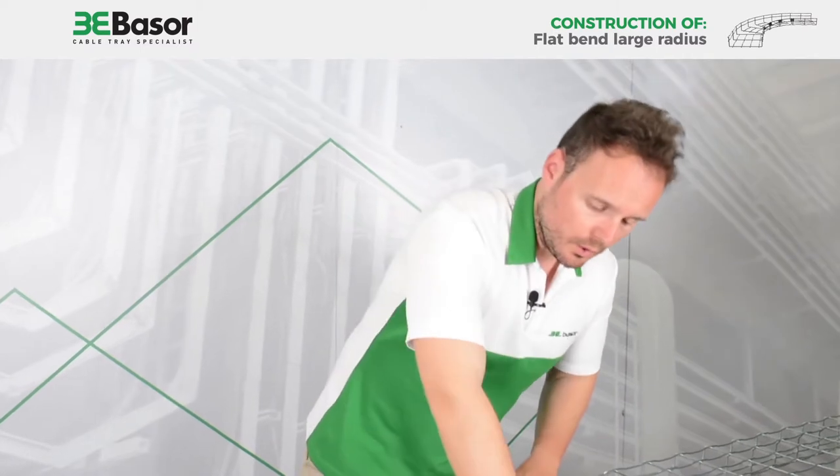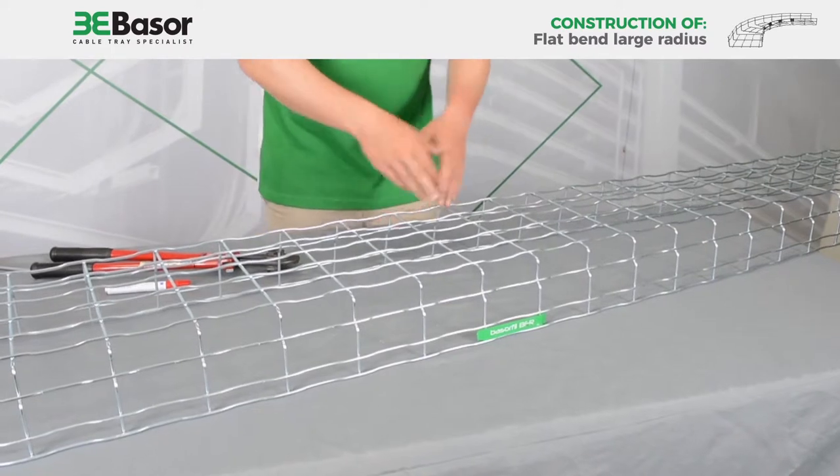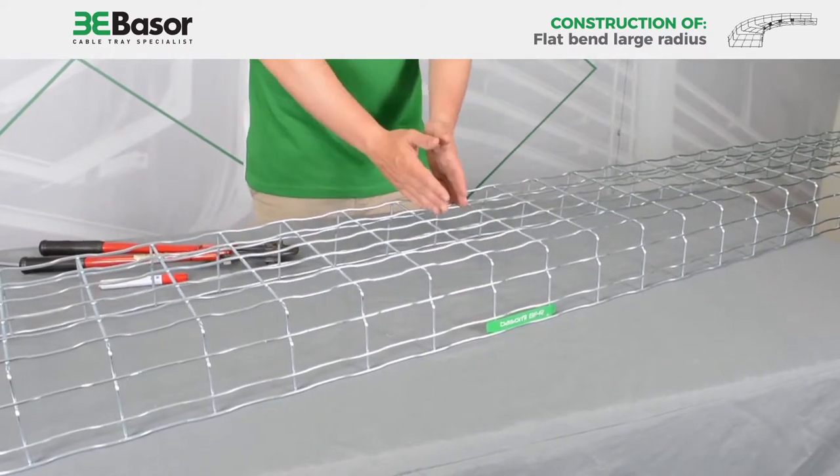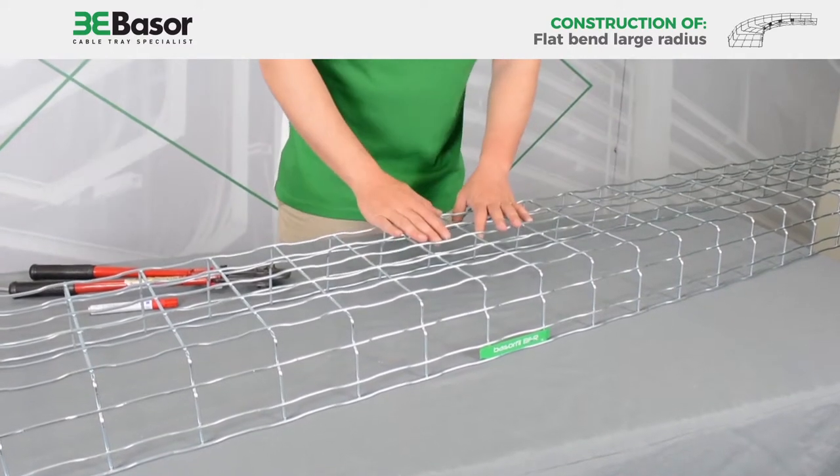As you can see, our brand is in the middle — it's at 50% of the cable tray. We are going to respect this line and cut around it.